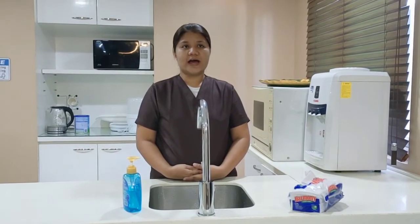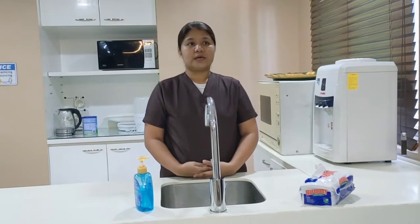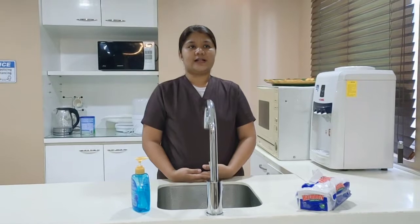My name is Nestrin Sia Costa. I'll be demonstrating the proper ways of hand washing. Make sure you have a paper towel and liquid hand soap. Let's start.